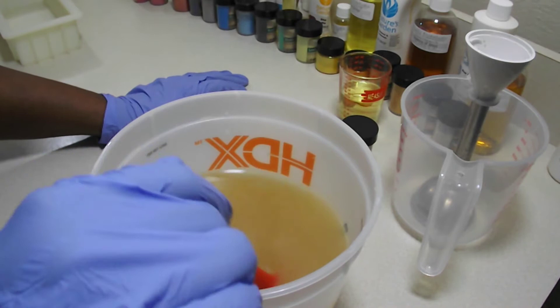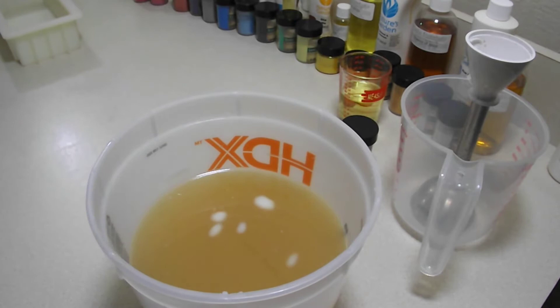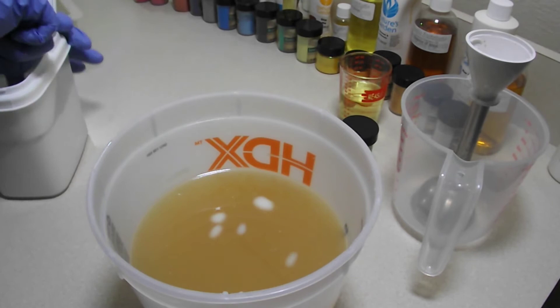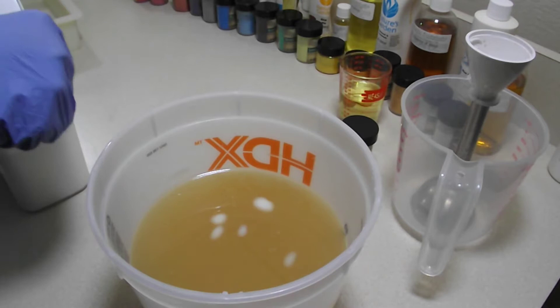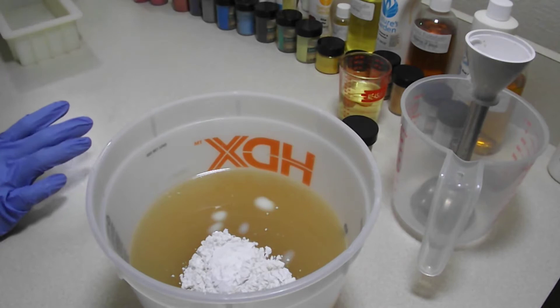I'm down to my last two little tiny chunks, so we are about ready to go. While those last little tidbits melt, I'm going to go ahead and add in my kaolin clay. I absolutely love kaolin clay — if you do not use kaolin clay in your soaps, I just have to ask why. It makes the skin feel so good and makes the soap slide so well. It is just fabulous.